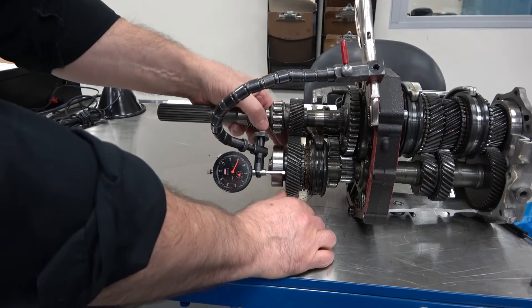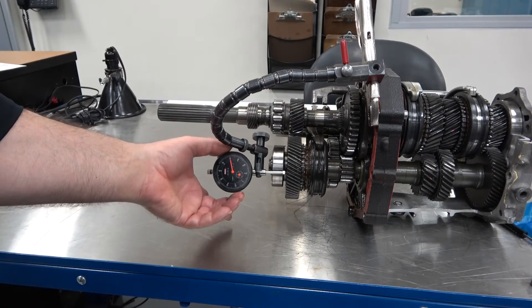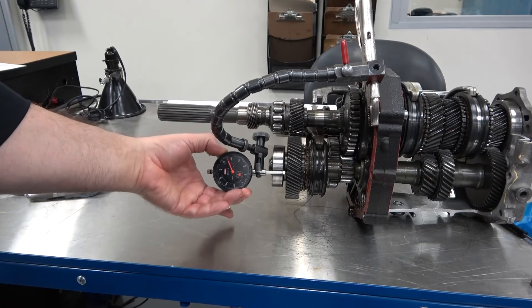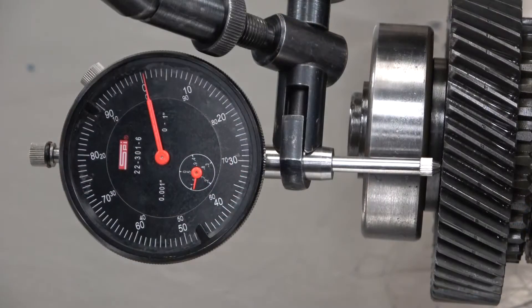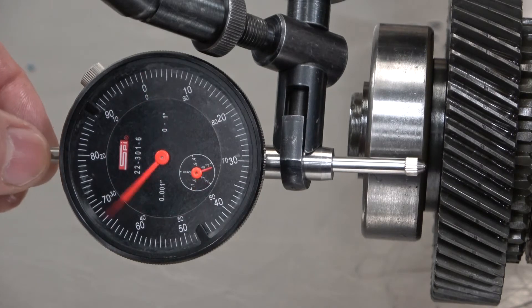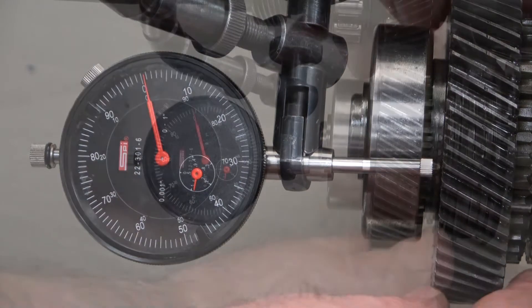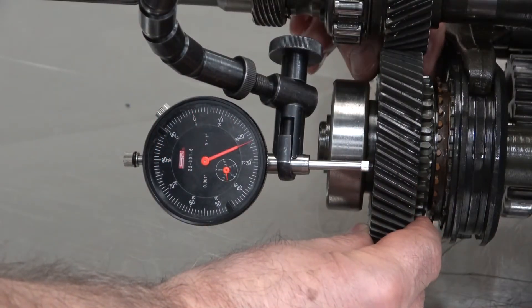Push the gear forward as much as possible and zero the dial indicator. Check once again to make sure the dial stays at zero. Move the gear in and out to make the measurement.